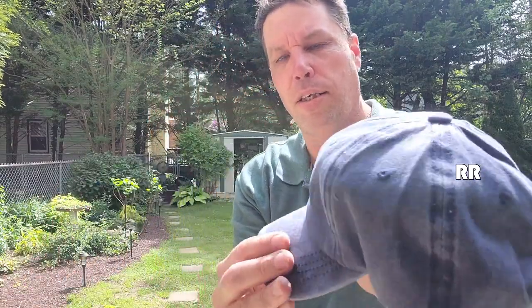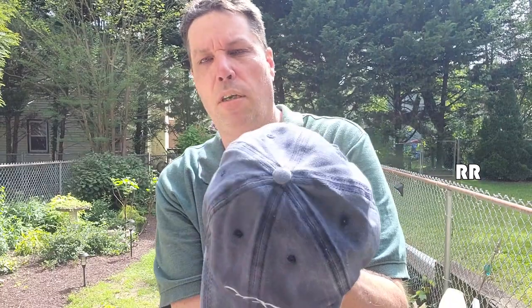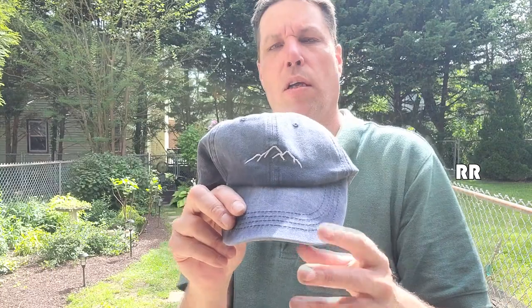I think it's kind of cool. It has a stonewashed look to it if you can see it. It is a nice blue color. On the front we have a picture of some mountains, which I like.